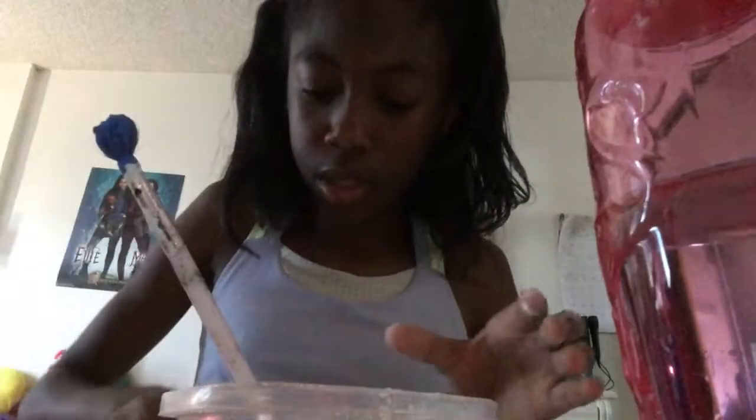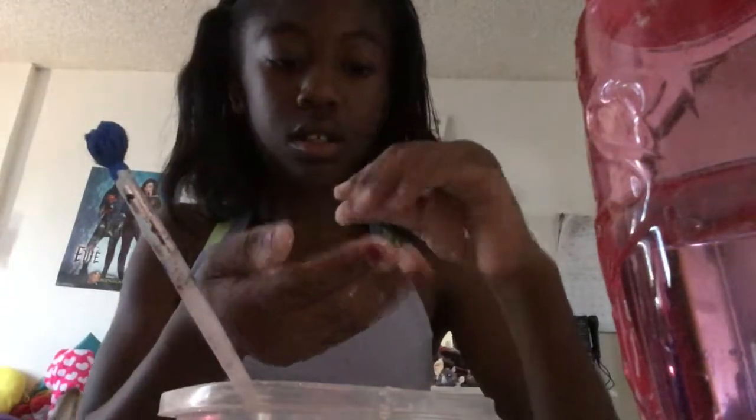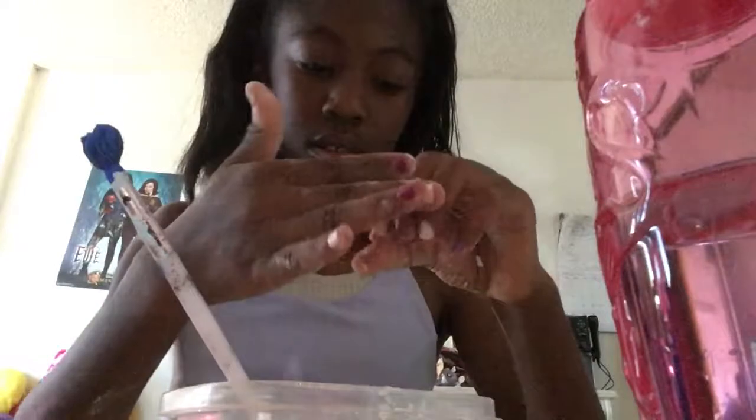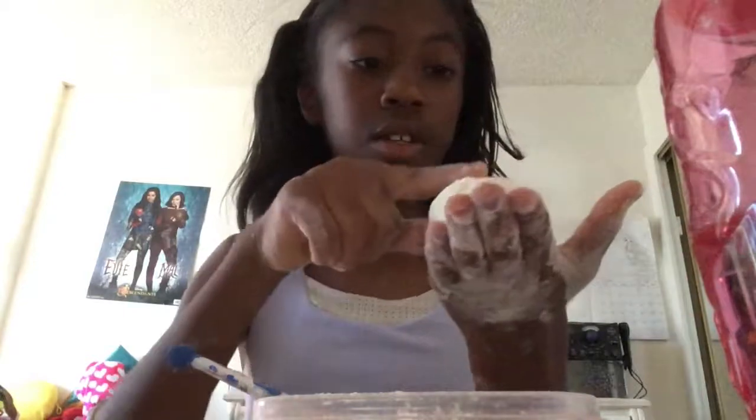I think that was just pure cornstarch. I'll pour a little bit more water in this. So I think I figured out the problem — when I apply pressure to it, it's like powdery. When I let it go, it doesn't turn into liquid in the bottle.